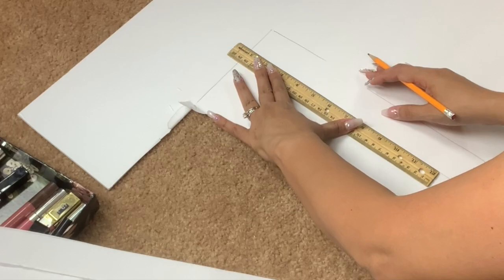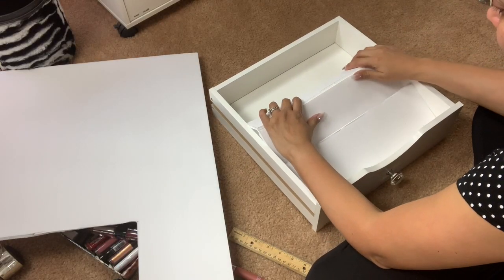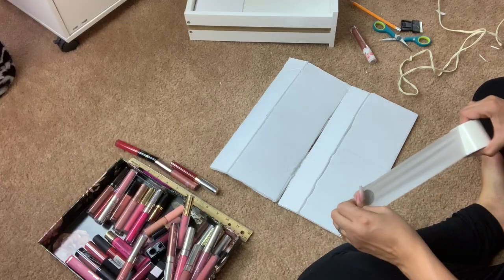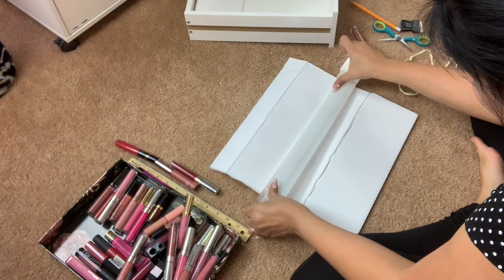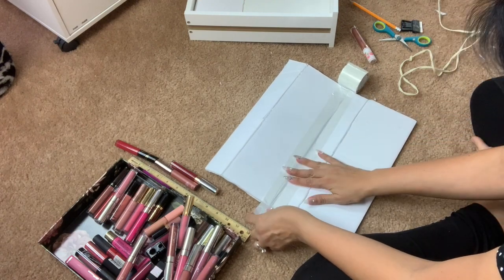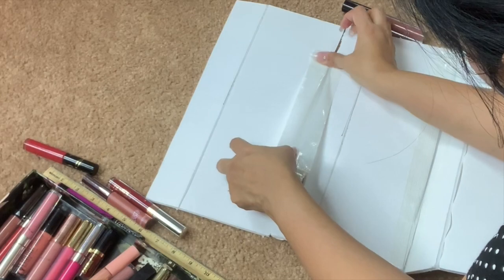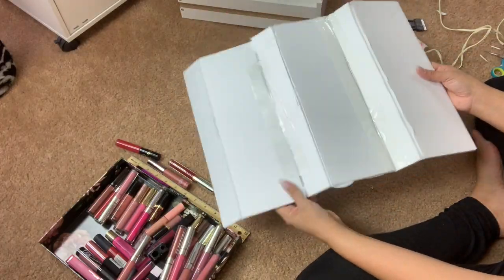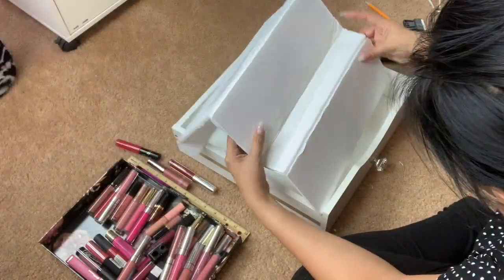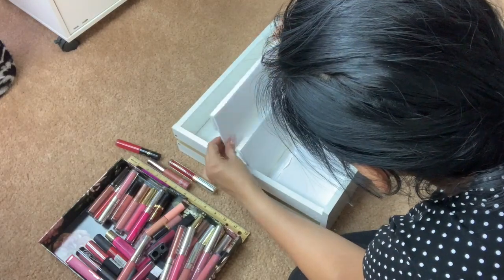Once I have my steps, I went ahead and put them in the drawer to make sure they do fit. Now I am going to connect them with tape. I was going to use hot glue, but I noticed it was harder to do it that way, so I just decided to use some white tape. This is what I have so far, and guess what — it worked perfectly!